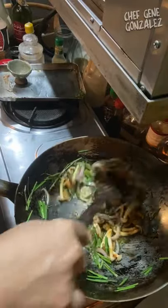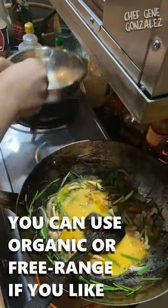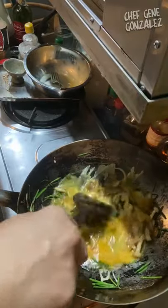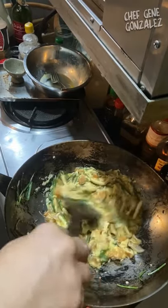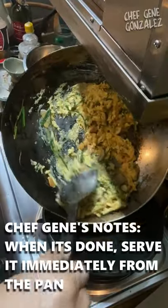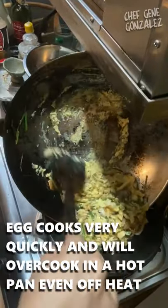We put in our scrambled egg — some like it a little wet, and I don't like it too dry. That's done. Here's our omelet; this is going to accompany our noodle dish.